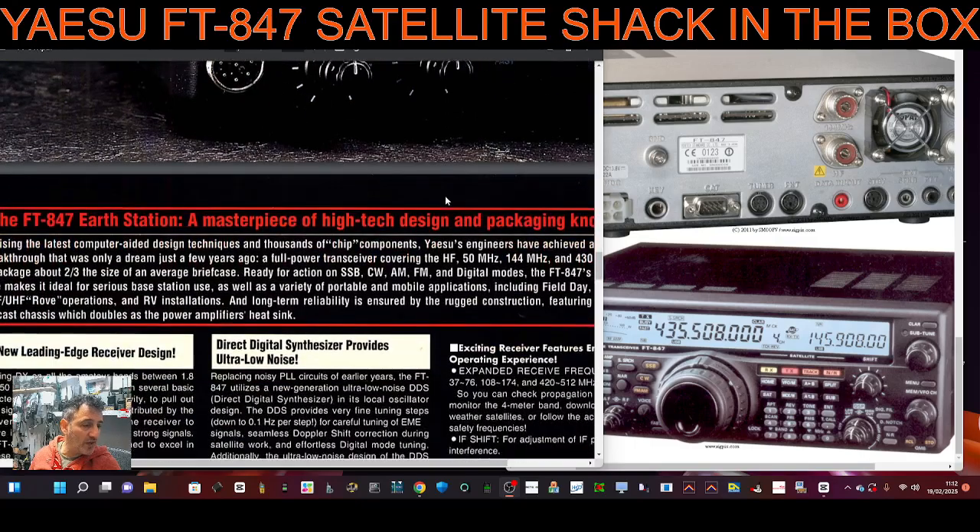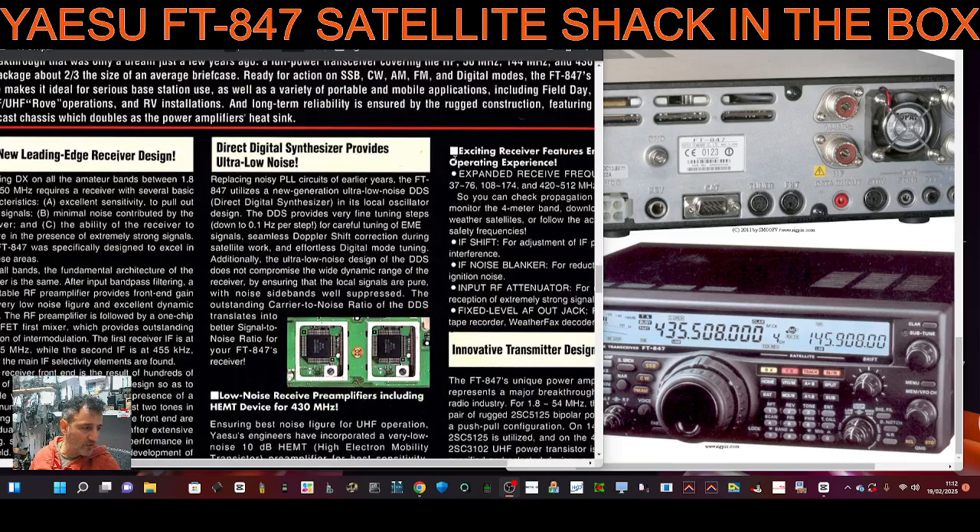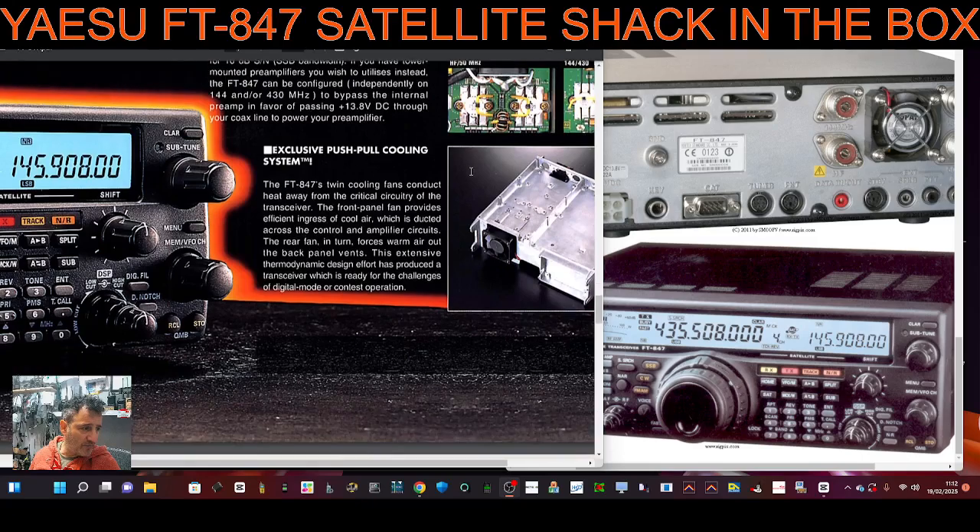It would take me all day just to read them all out. Some of the headings: new leading edge receiver design, digital direct synthesizer, ultra low noise, and on and on. Did you have one? There's the actual case showing the cooling system, which in its day was innovative.